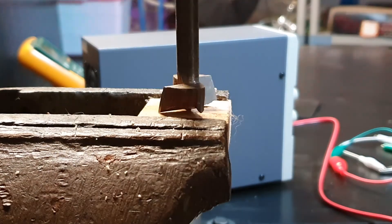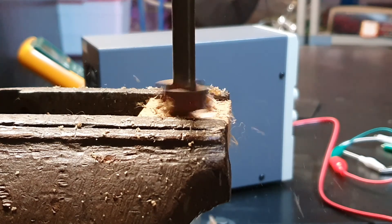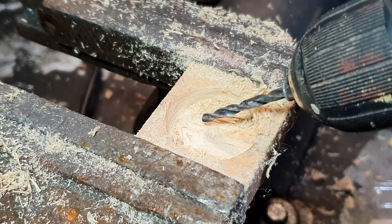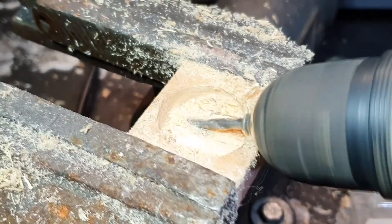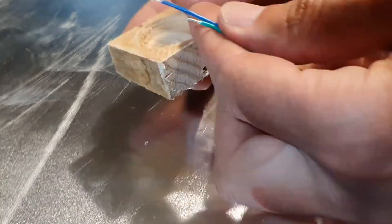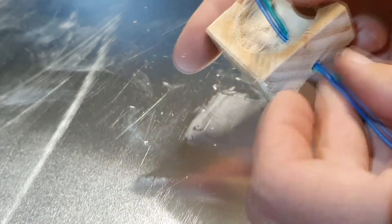Let's make the hole! Now let's make a small hole for the cables. Let's prepare the cables. Now we can pass the cables through the hole. Let's solder the cables to the motor.